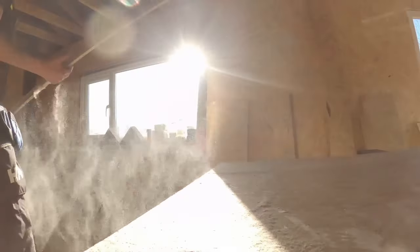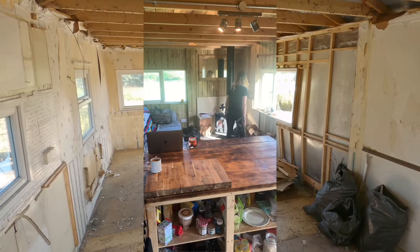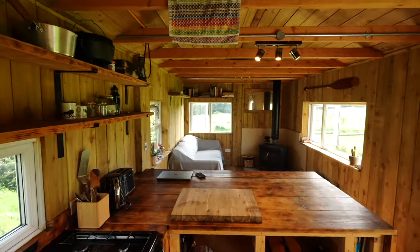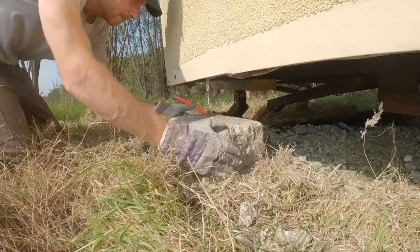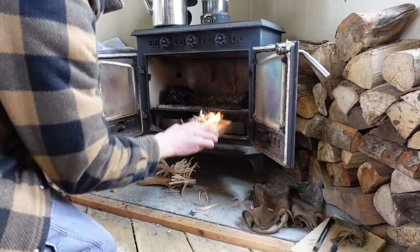Welcome to Off Grid Path. This is a 12-part series on how we converted a rundown static caravan into our dream cabin here in the UK. I want to deep dive into how we went from this dilapidated static caravan into our cozy cabin home with no experience whatsoever. I'll be taking you through all of the things that worked really well, and also the countless mistakes and things that definitely didn't work throughout the whole process.